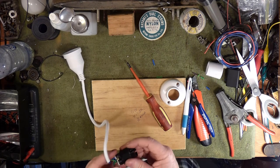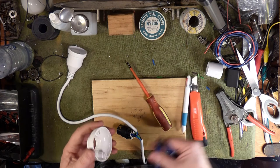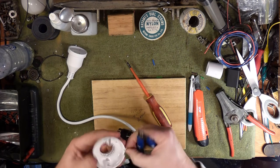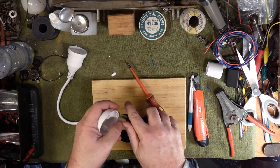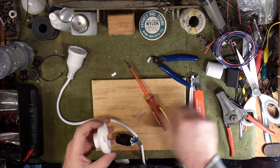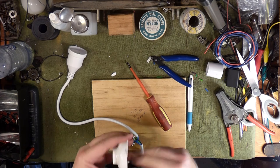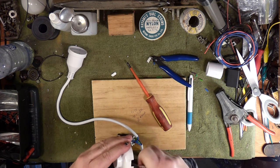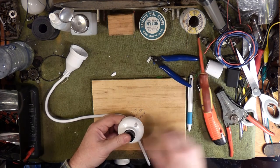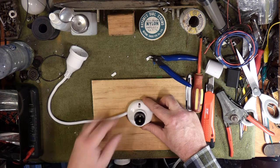All right, that's all in there, so I'm going to break out on opposite sides here. We want to tidy that up a little bit — there'll be sharp edges. Pretty much going to screw that down like that and we're done.